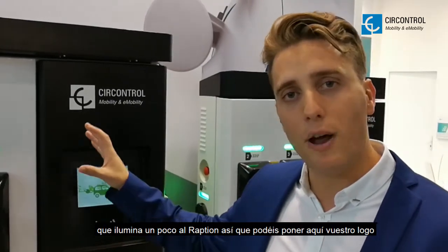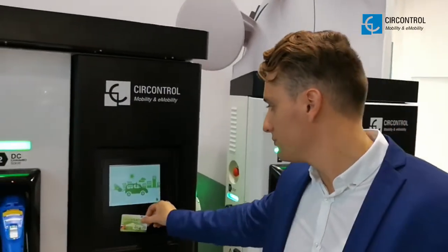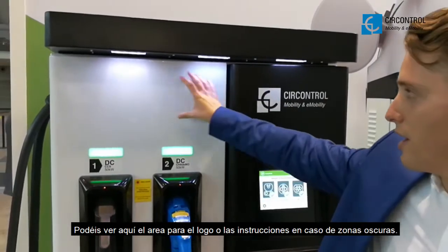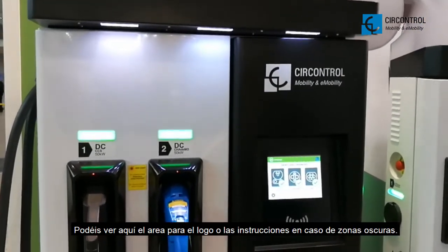First of all, we are going to authenticate ourselves and you will see a courtesy light. It lights up the Raptium a little bit so you can introduce your logo here, or maybe the instructions to be followed by the user. This is the area for the logo or the instructions to be followed in dark areas and so on.